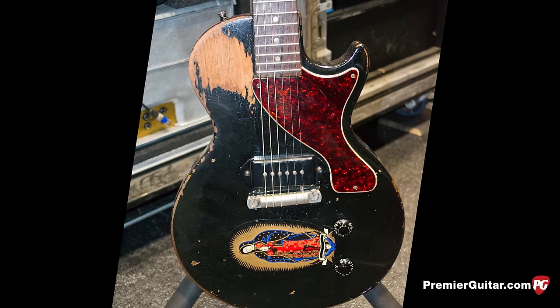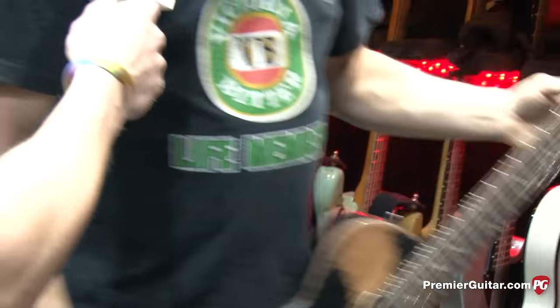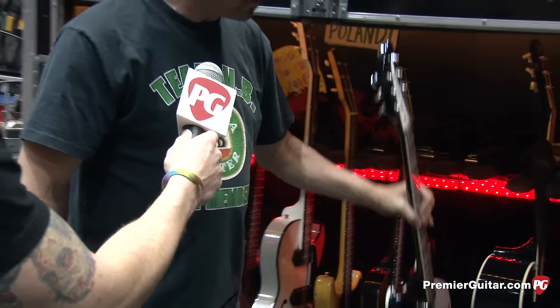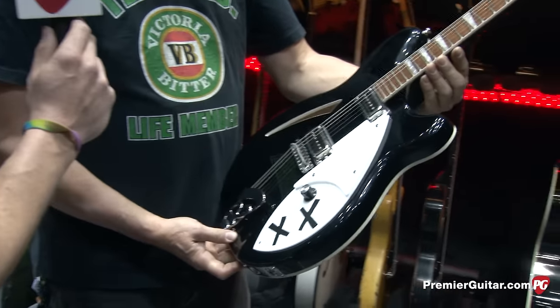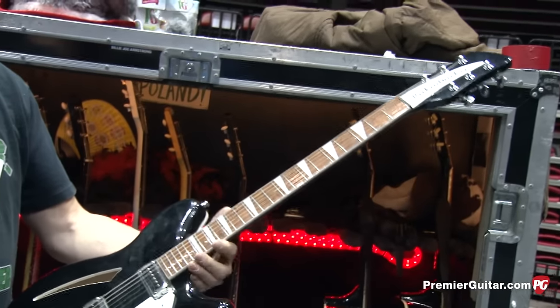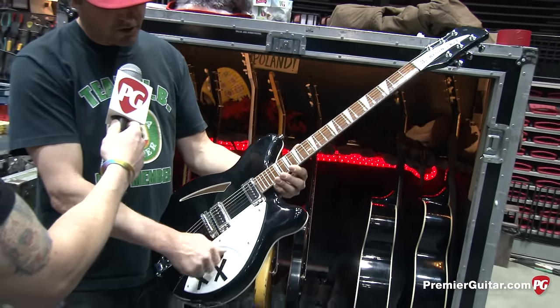And everyone will recognize the Black '55, which probably has another Antiquity pickup in it. And here's something new — a Ric 360. He loves playing this thing. Nothing specific on the set list, just newer stuff. Again, simplified controls, just a volume.